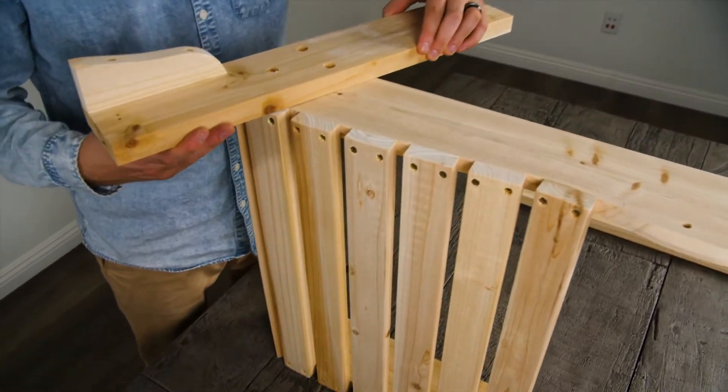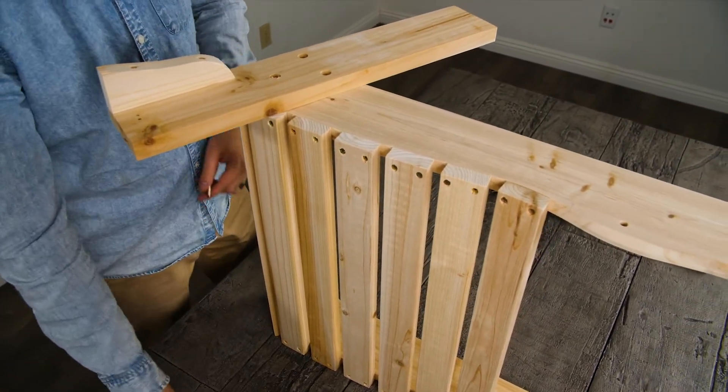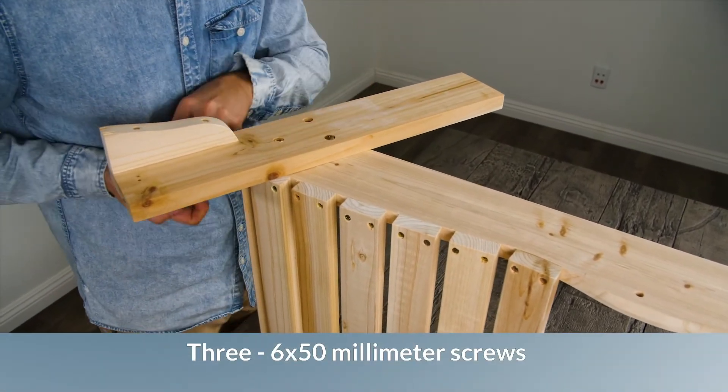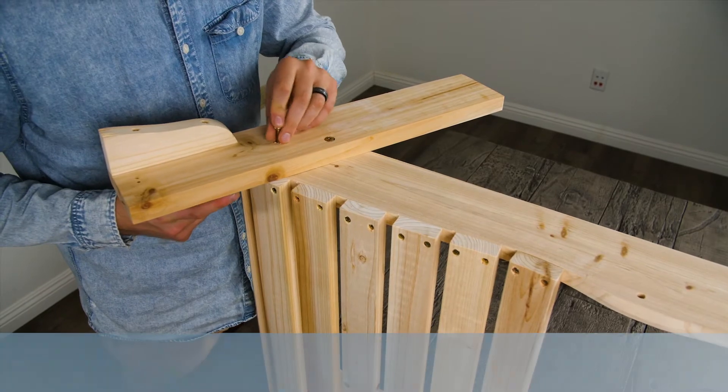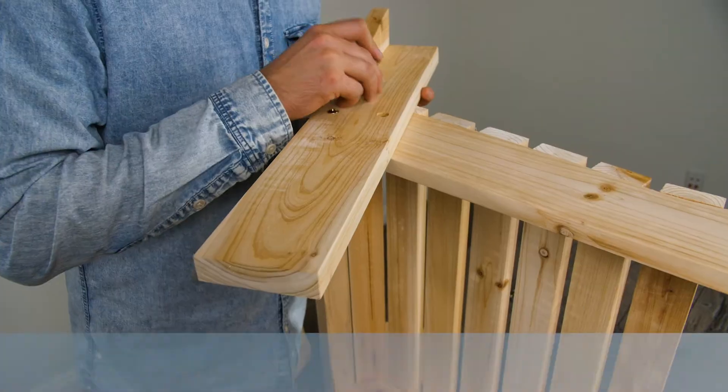Start by laying the seat flat with one side facing up. Feed three 6x50mm screws into the pilot holes and attach the nuts to the ends and tighten. Repeat on the other side.